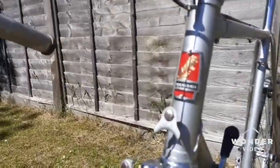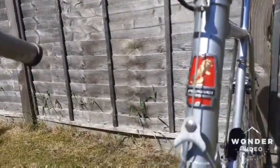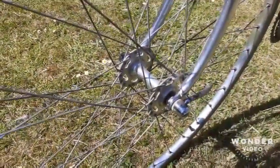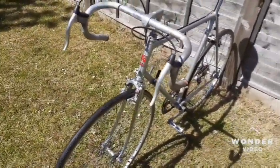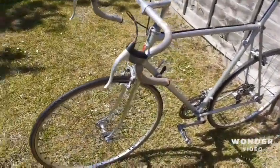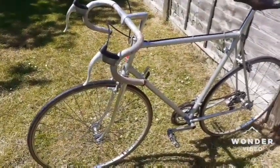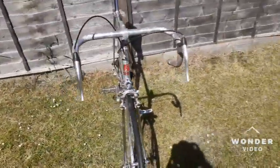This old-school head badge is very impressive — they don't produce stuff like this anymore unfortunately. The mark on the hubs is from 1977, so the bike is about 40-plus years old. It's preserved very nicely and this bike is a perfect example for restoration — it's almost complete, missing only about 2% of the parts.